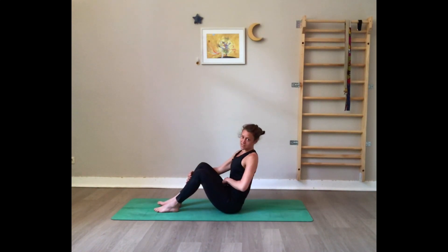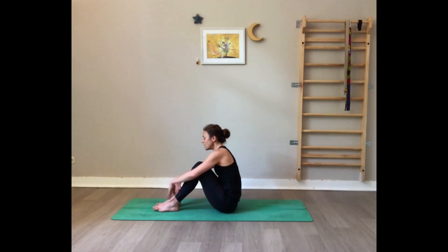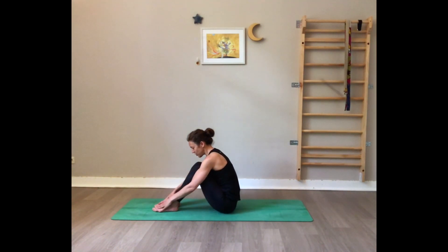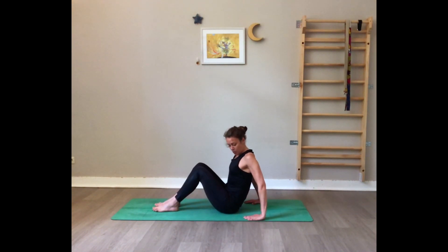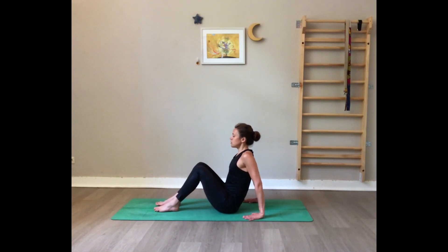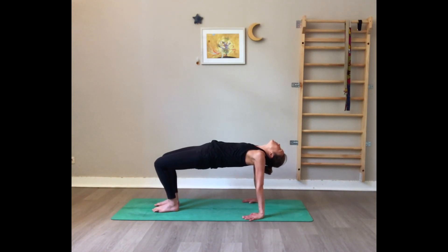Now we do a reverse tabletop. Bring the feet flat on the floor and the hands back behind you, opening them wider than the hips so you can bring the hips between the hands. First, press on the hands to lift the chest and lift the heart. Then press on your feet, inhale, bring your hips high to the ceiling, let your head drop back, squeeze the glutes. Inhale here, exhale come down — that's option A.